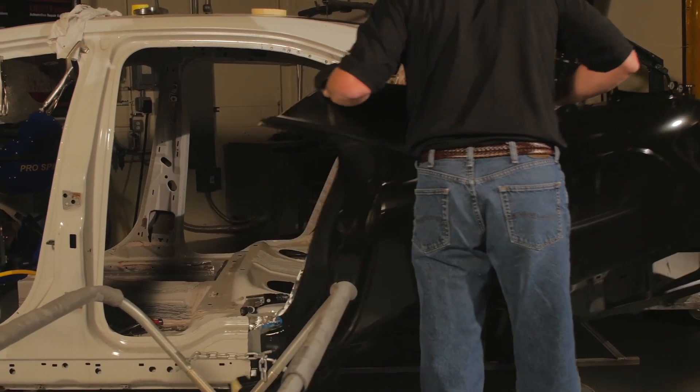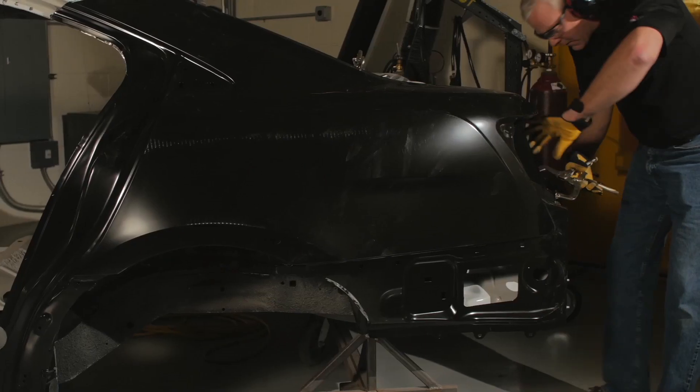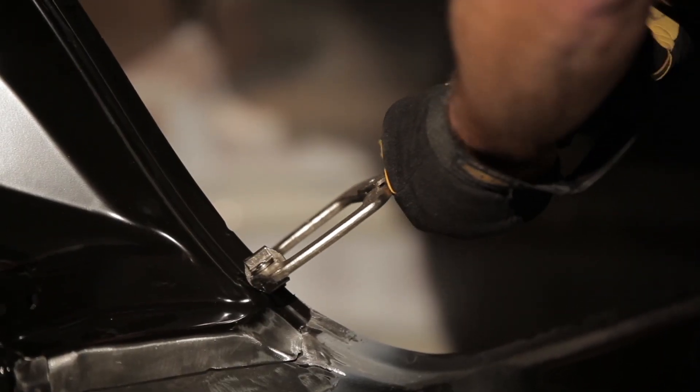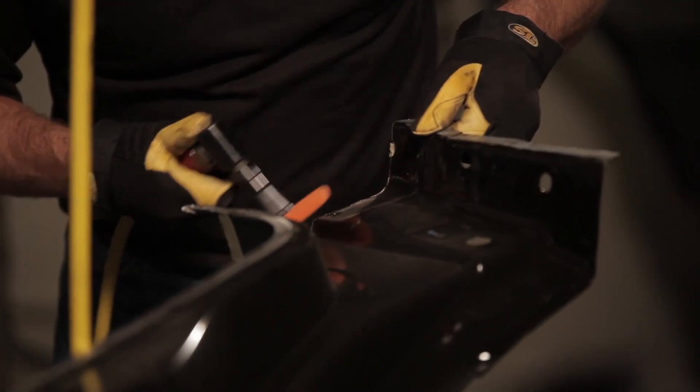Prepare for the panel installation by having all necessary clamping devices on hand and determine if the panel will be weld bonded or if a butt joint exists requiring MIG welding or MIG brazing. Prepare bonding flanges on the replacement panel to receive adhesive.